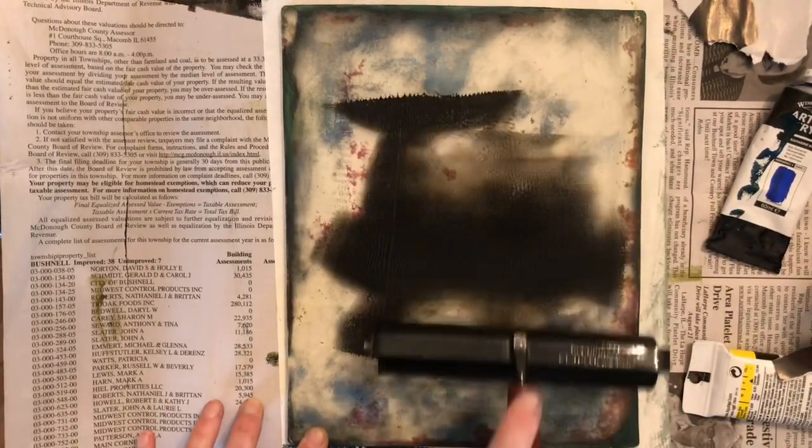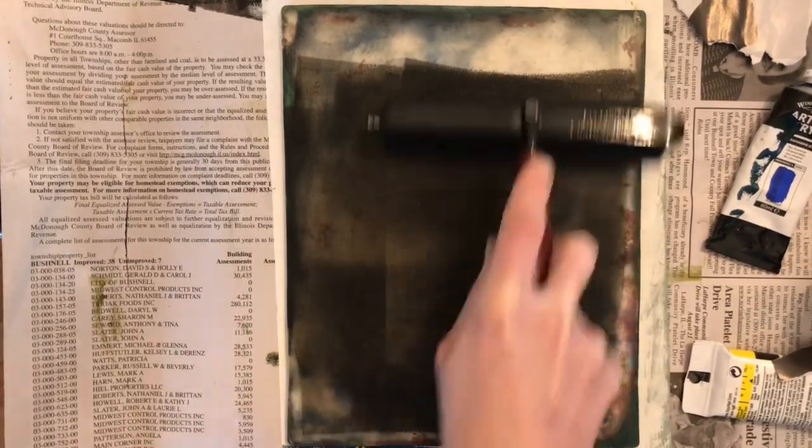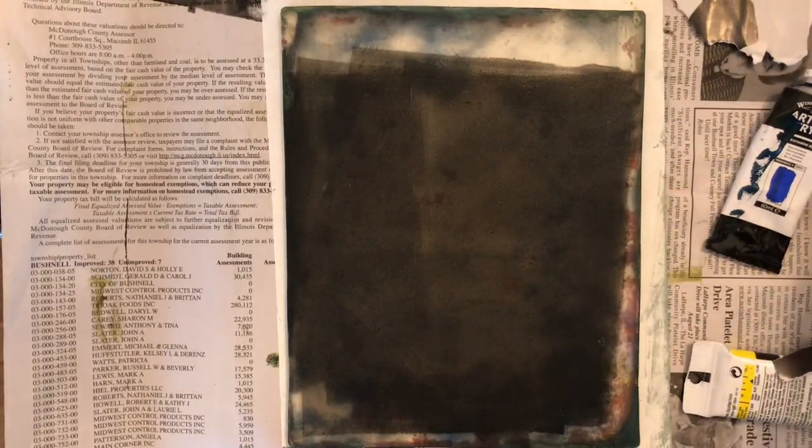The key to doing this successfully is making a very thin layer of paint. So I actually brayer off a little bit of paint, let it dry a bit, and then I'm going to put the image on, image side down.